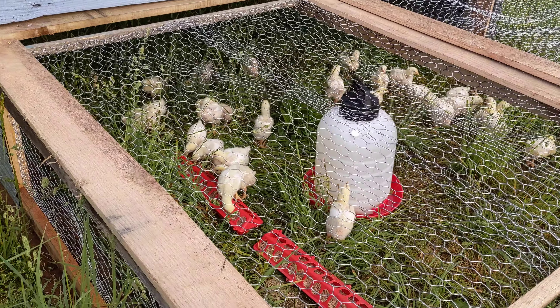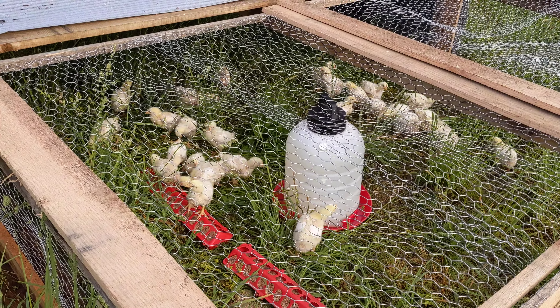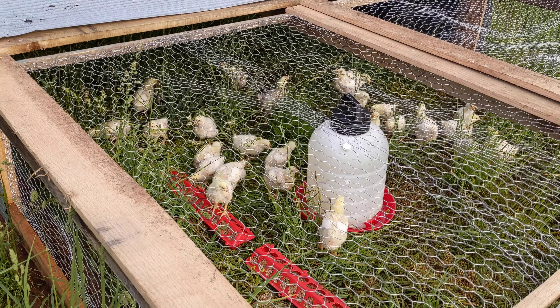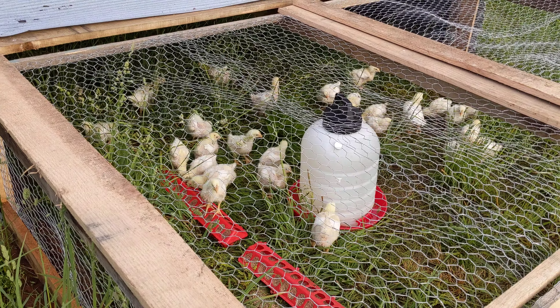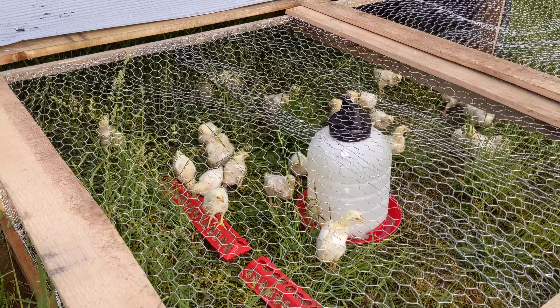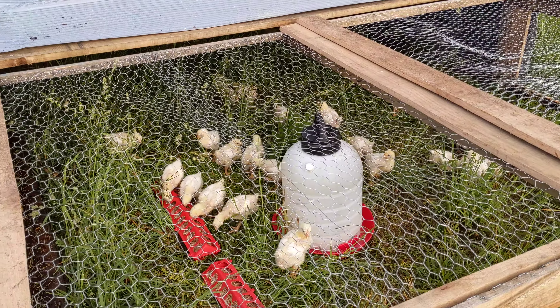I understand when people say that chickens are nasty. It's not that the chickens are nasty, it's just they're left in the same spot. Do they smell bad after a while. But you can't blame them — anything else left in the same spot for a long period of time where they're pooping and having that as their bedding, it's just terrible.